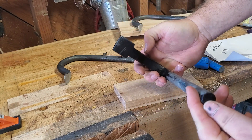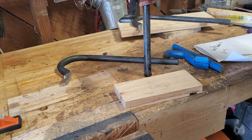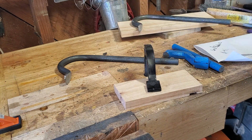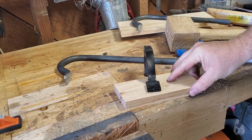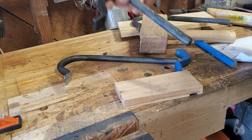It's cast, I believe — it could be forged, but I think it's cast. It fits in a three-quarter inch dog hole, and you give it a good solid hit. Your stuff's held really good. Very easy to use, very simple.